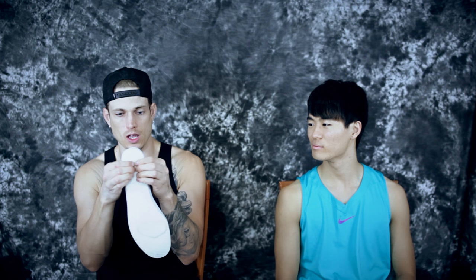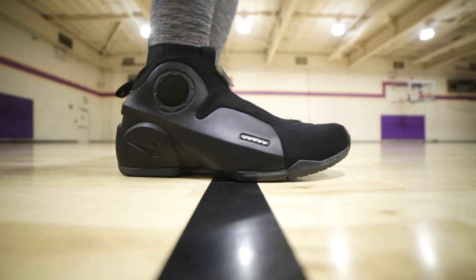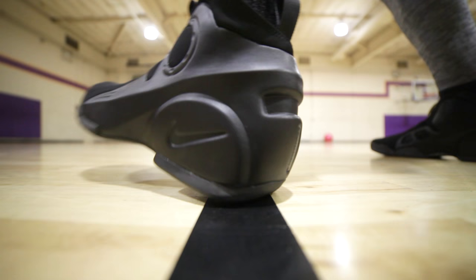Moving on to the cushion, or lack thereof — there is a drop-in midsole slash insole. It's very thin, not as thick as, say, the Kobe 11 or LeBron 11. It's just a really thin Phylon with a tiny zoom unit in the heel and one in the forefoot. In your hand it feels nice, but on the foot you can feel it a little bit, not much. If you want a ton of response and just a little impact protection, this is perfect. You feel really low to the ground — great court feel — but I would prefer a little more impact protection.